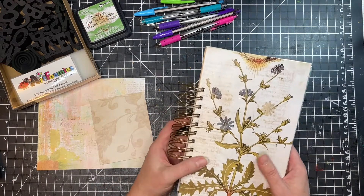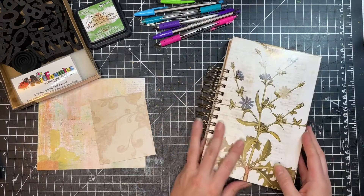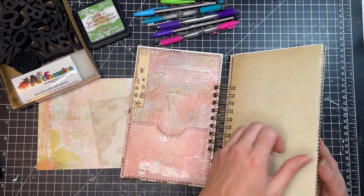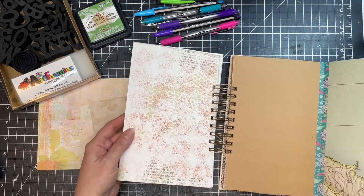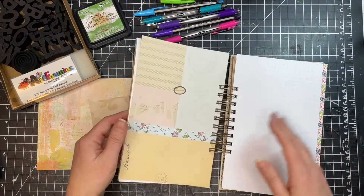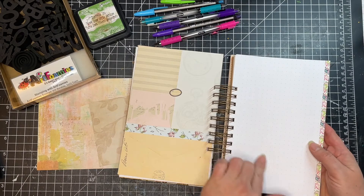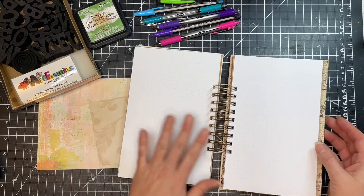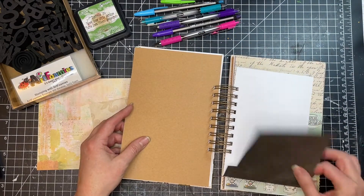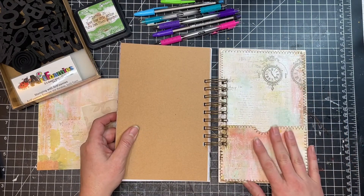This is a new bullet journal that I made myself. It is a ring bound bullet journal, and I kind of did it in the junk journal style. So when you go through it, you get the feel of a junk journal — I have some old pages, some collage pages, some flips, all sorts of things. But I also have some standard bullet journal pages, like white pages with dots on them, and little pages with flips and pockets.